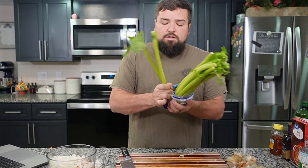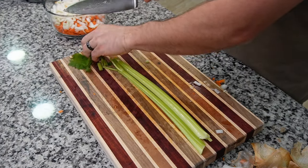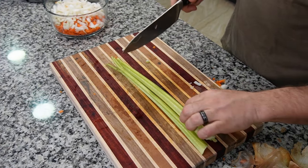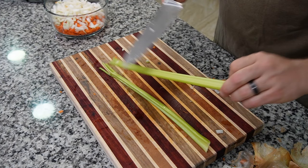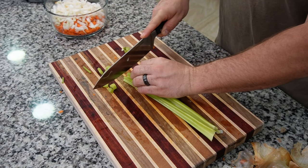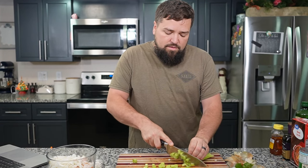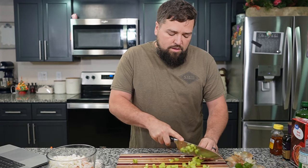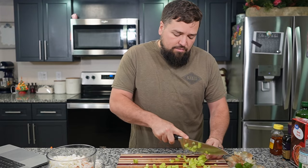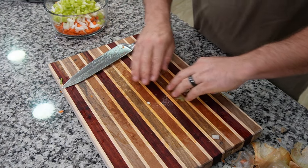Up next, you want two celery stalks. I ordered way too many. I guess I could have some ants on a log — you guys know what that is? Celery with peanut butter in the little divot, and then raisins mixed in as the ants — the log is the celery with peanut butter. Chop up two stalks of celery without cutting your finger — always the goal on this channel. A lot of people hate celery. It's divisive.